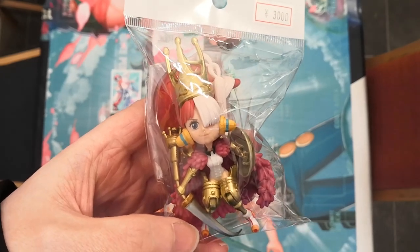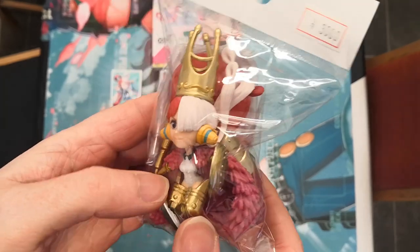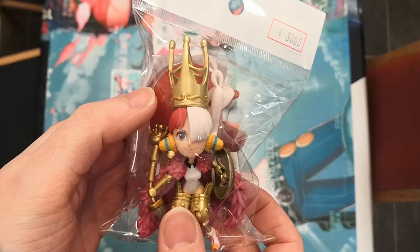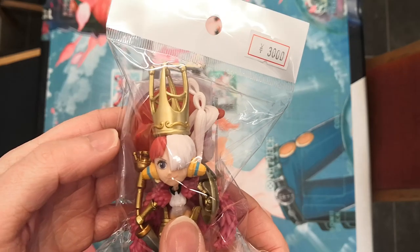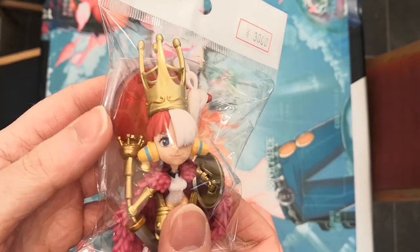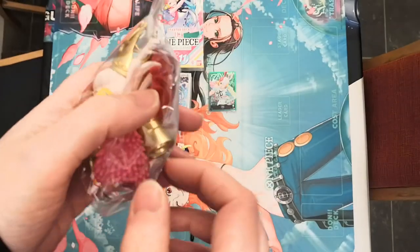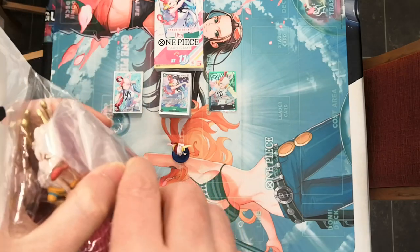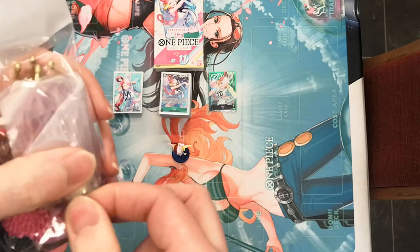Hello ladies and gentlemen, I am the Grand Cat and today we are going to be looking at the Uta Knight. This is a special one — you can tell because it has a little red WCF base as opposed to the blue one. This is of course Uta when she's doing — I want to say 'I'm Invincible' — when she's in her knight armour.